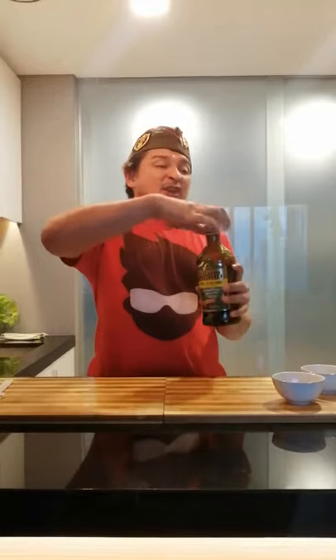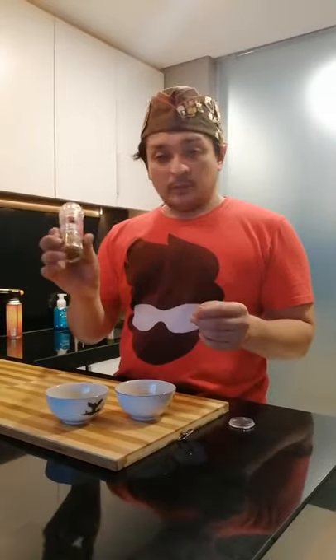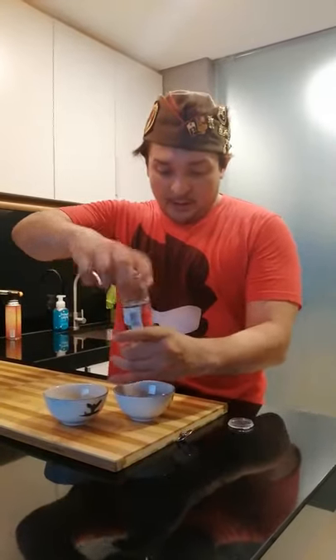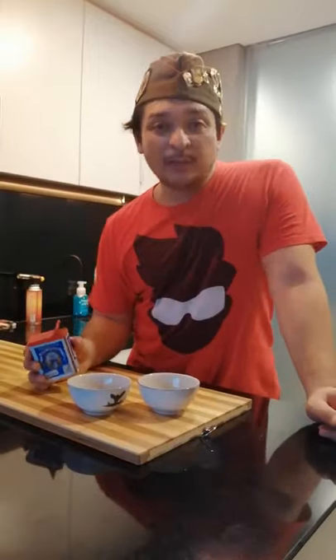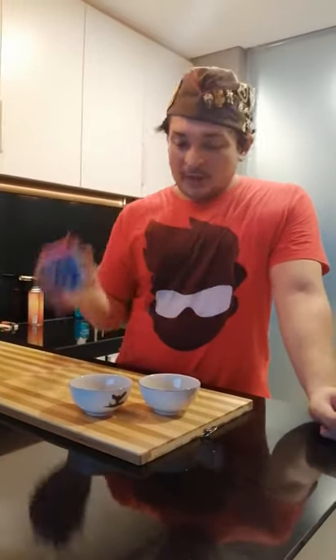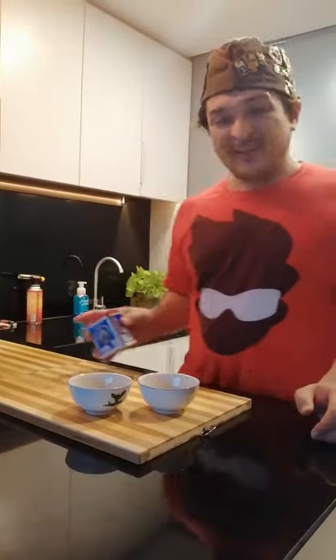First, you need some extra virgin olive oil — a little bit in one bowl. This one is natural salt and pepper, grinded a lot in there, so you get some added flavour. Go nuts, just go nuts. Next, we add a bit of this Santo Domingo Pimenton. I love the flavours in this — it's so intense. It comes out in places where the sun don't shine.